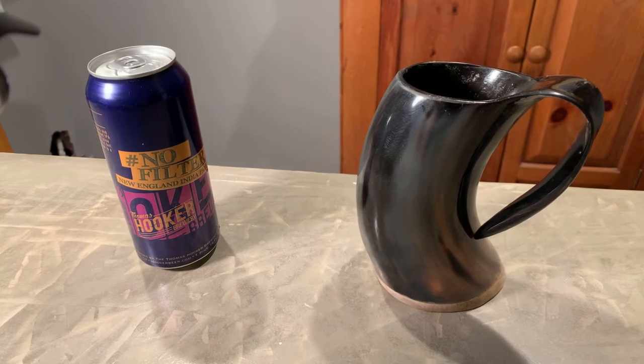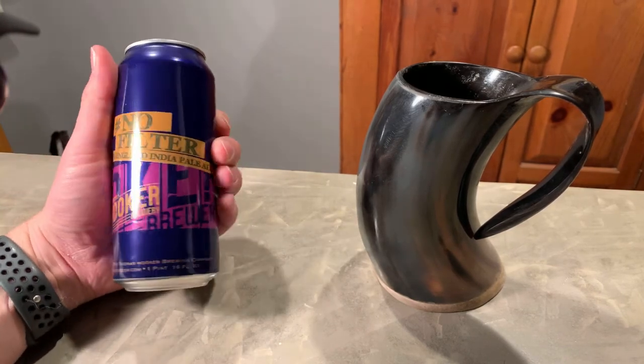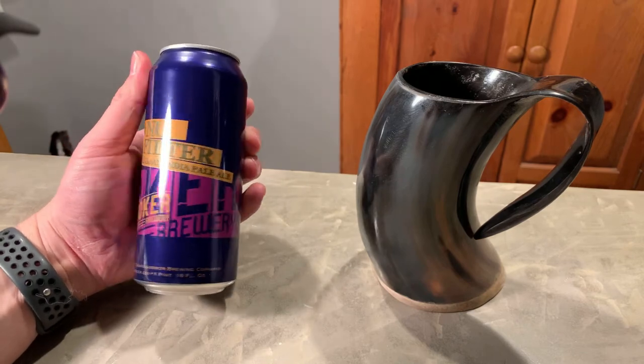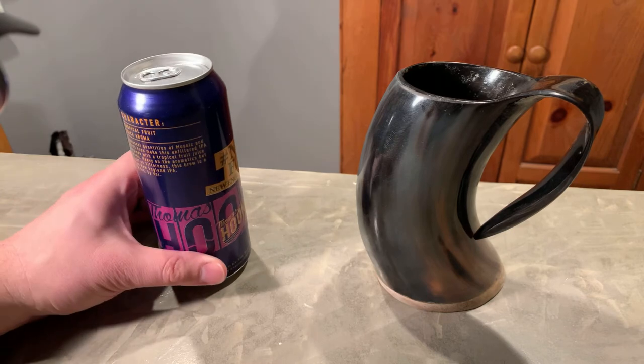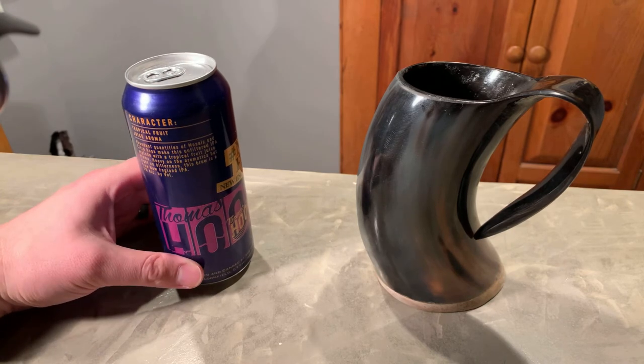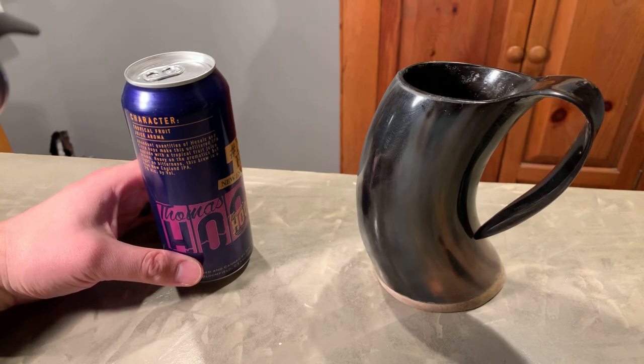What do we have here? We've got Thomas Hooker, No Filter, New England Indian Pale Ale. One of my favorites. I give it a 4 out of 5 — that's how we talk when we're a little inebriated.